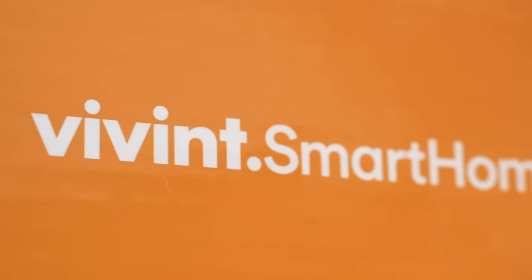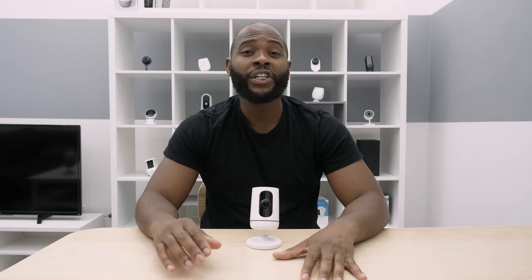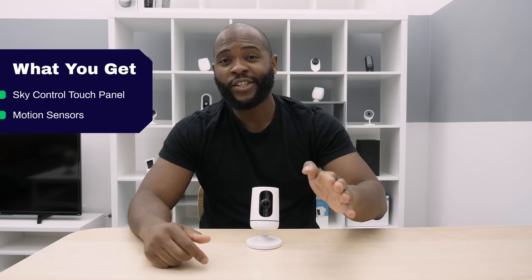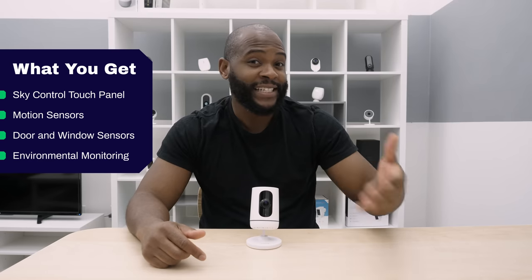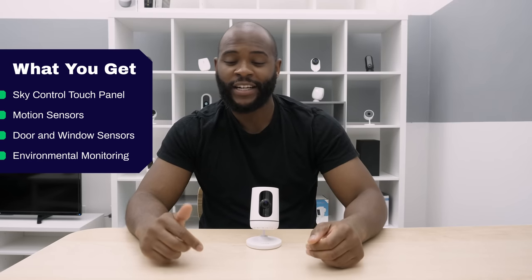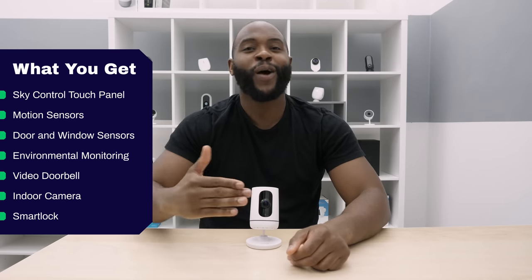For Vivint, I ordered the basic home security system which comes with the SkyControl touch panel, motion sensors, door and window sensors, environmental monitoring like CO2 and smoke detector, a video doorbell, an indoor camera, and a smart lock.